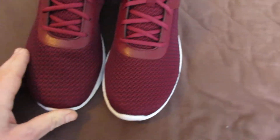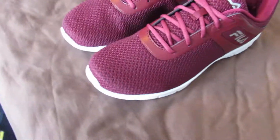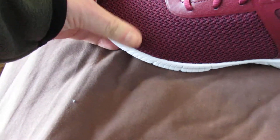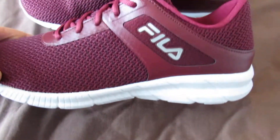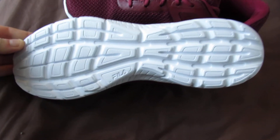Fila. I think the burgundy trainers. And they look well smart for 20 quid. All this is cloth. Nice logo on the side. Again, white soles. Going to get dirty as hell.